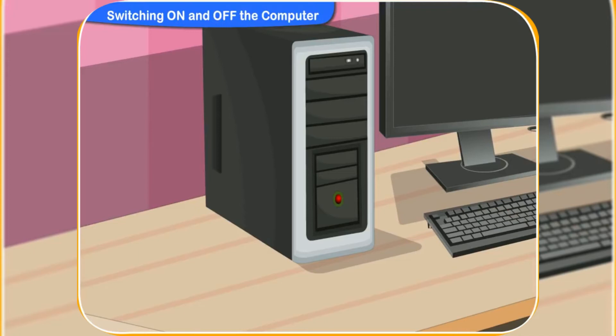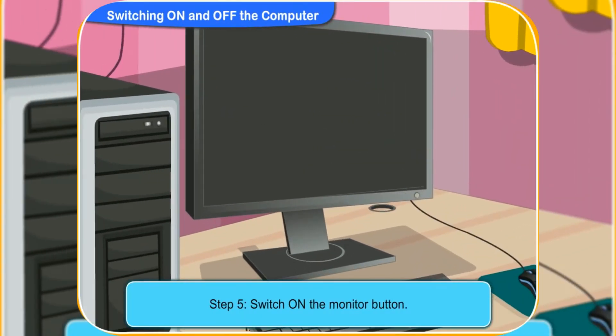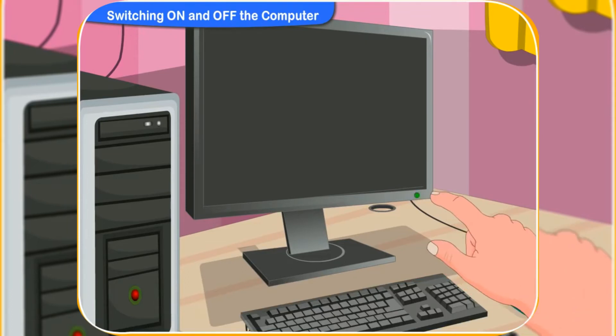It is the CPU starting up. Now, switch on the monitor button. Yes, I have switched it on. A green light is glowing. But nothing has appeared on the screen.